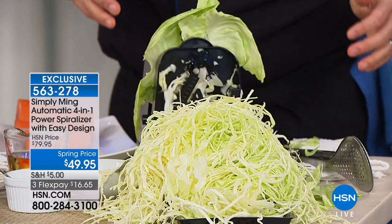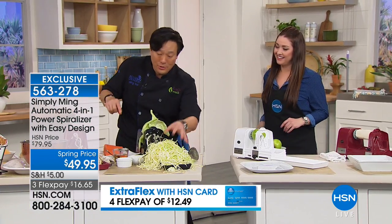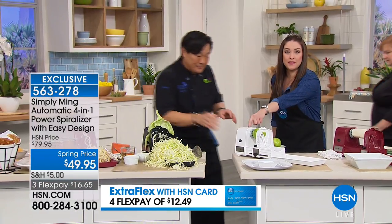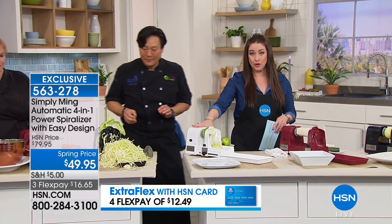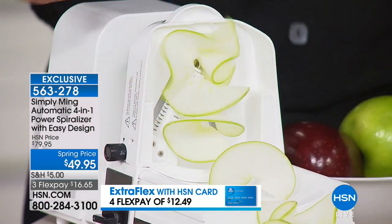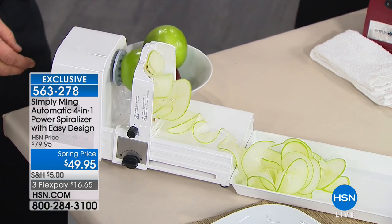Instead of buying zucchini hair, carrot hair, and coleslaw, if you just do it yourself, you just paid for this. If you want the white — are we calling it white diamond? — 400 of you can now get the white diamond. It's almost spoken for, so we're pretty much last call there. Otherwise we have the race car red and the jet black. Repeating the Today's Special for you tonight.